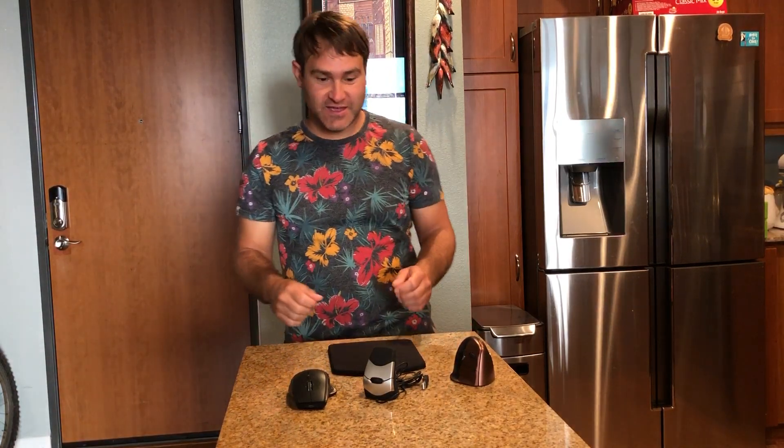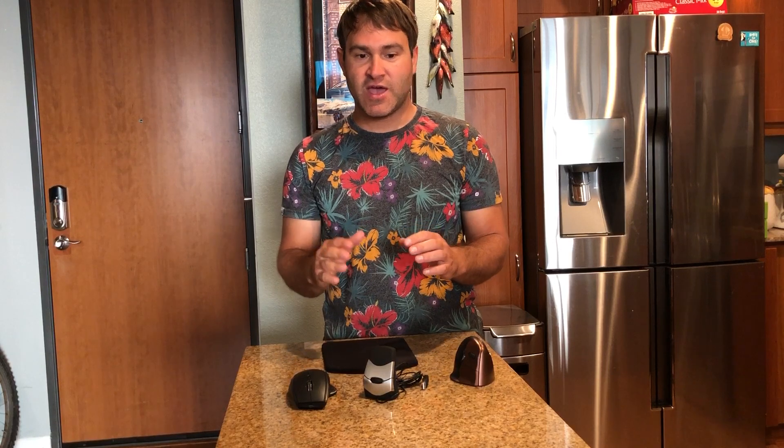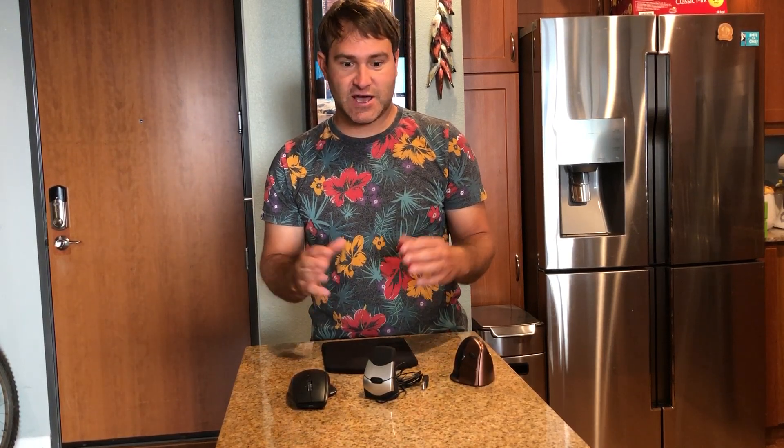Hey viewers, it's Alan again with a discussion on vertical mice. I want to say that this feature has great benefit because as you're typing or using the mouse, it helps loosen up the tissues of your forearm. It's a great feature on a lot of different devices and I would say it's an ergonomic design with orthotics in mind, so I really like it.